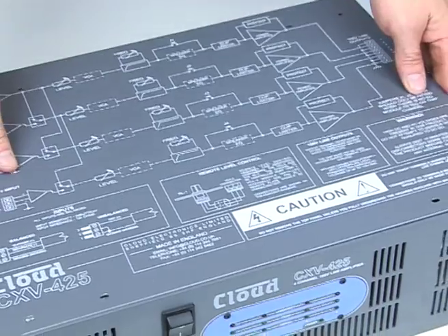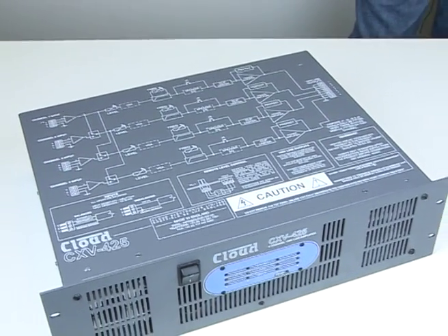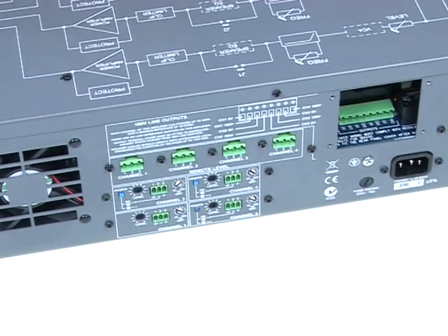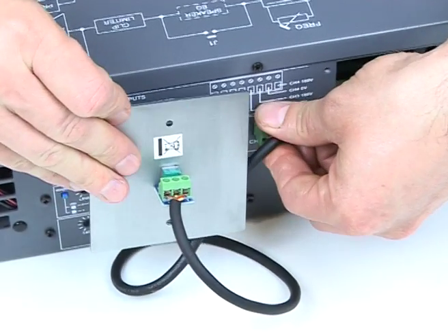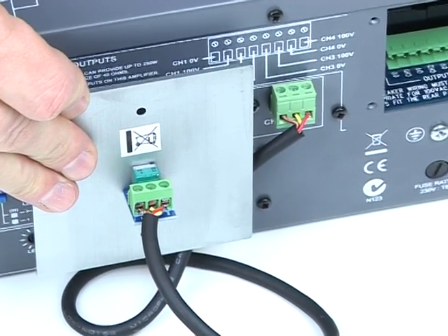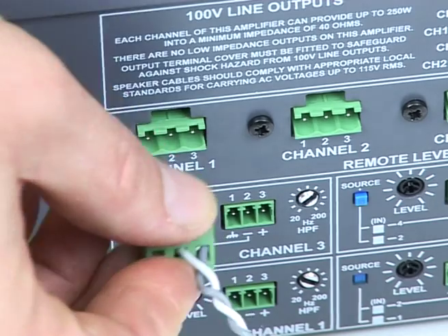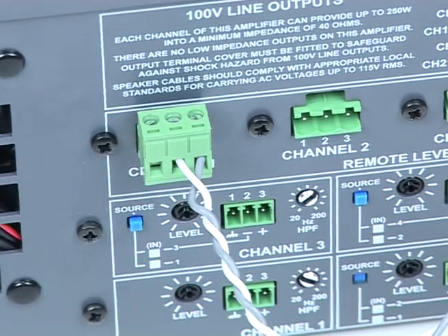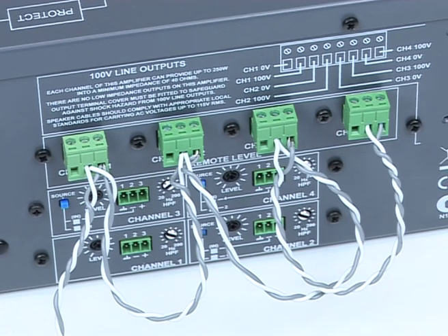Replace the top panel. The RL1 is then connected accordingly. Should a mute facility be required, a 2-core cable from the fire alarm system can be fitted to pins 2 and 3 of the VCA. Duplicating this across all channels will provide a complete system mute.